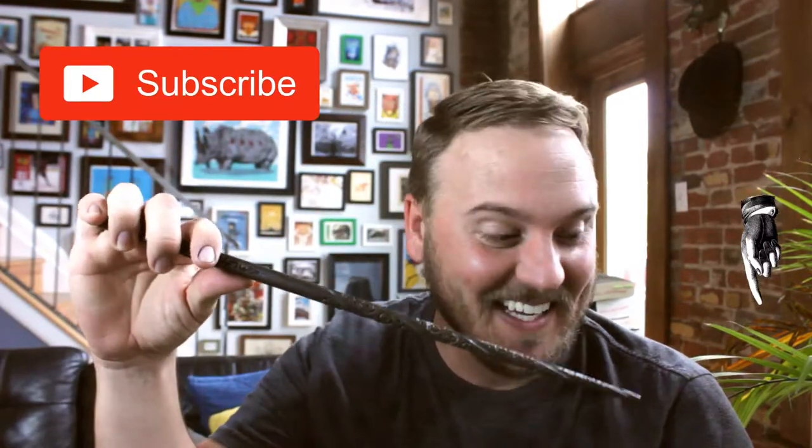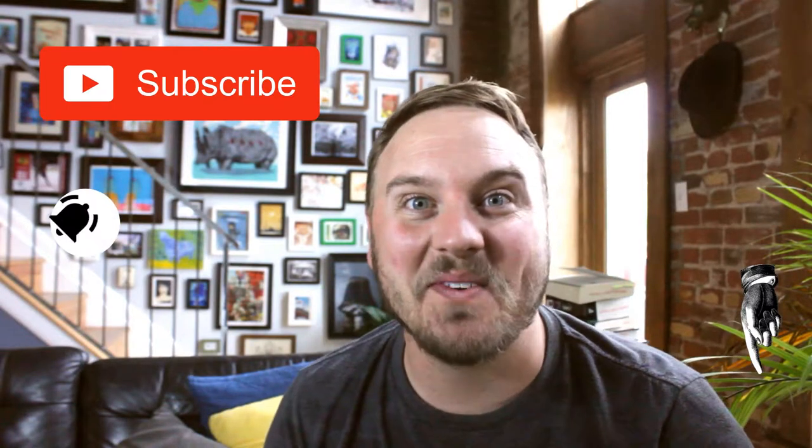Welcome to Jiffy Whiz. My name is Andy Sharp. If you're new to this channel, subscribing right down there in the corner below. Hit that little bell if you want reminders. We do new videos every single Monday.